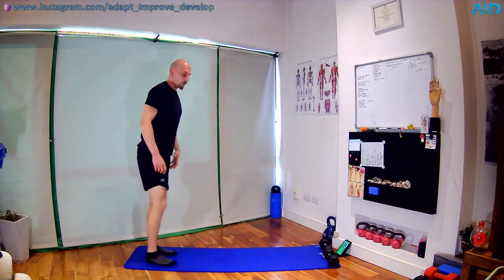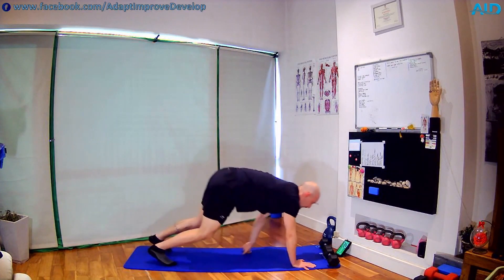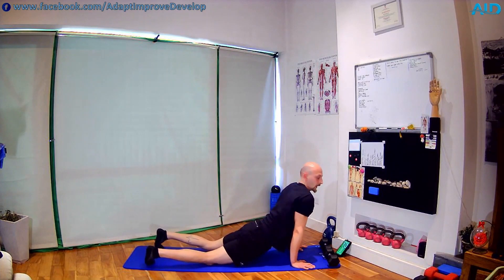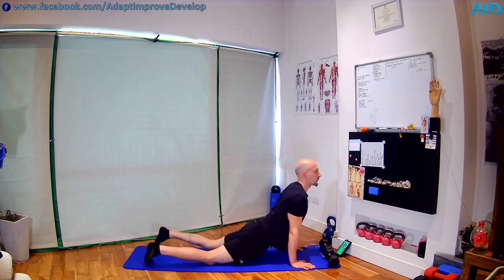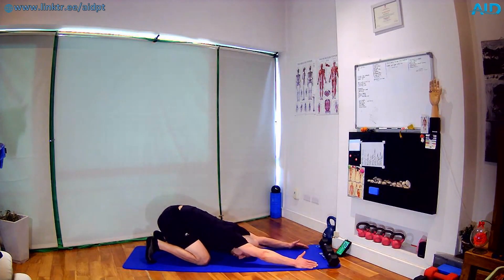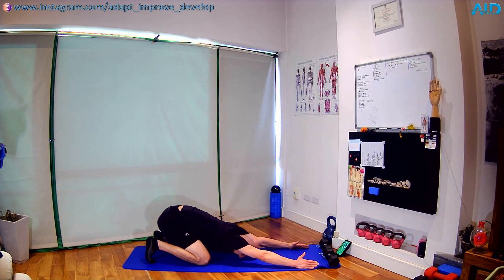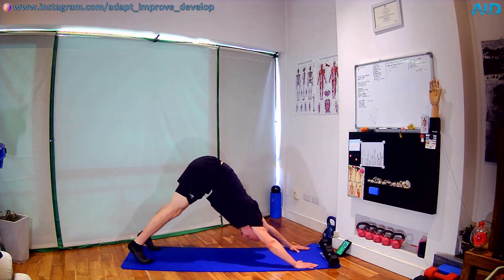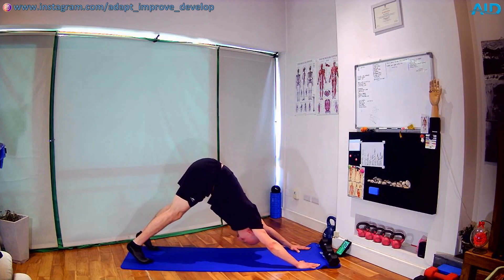Next one, we're gonna go back into a hand plank. Lower the hips, shift left and right. We have a cobra stretch — chest nice and upright, a few seconds. Then we're gonna push back and sit on the legs — head through the shoulders, thumbs up, a few seconds here. And we go into a pike — hips nice and high, straight legs, straight knees, head through the shoulders. Good stretch.